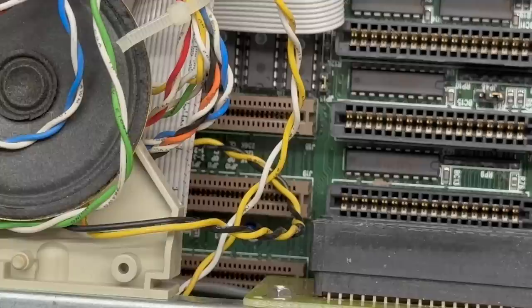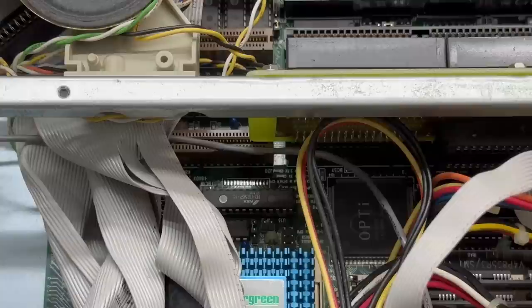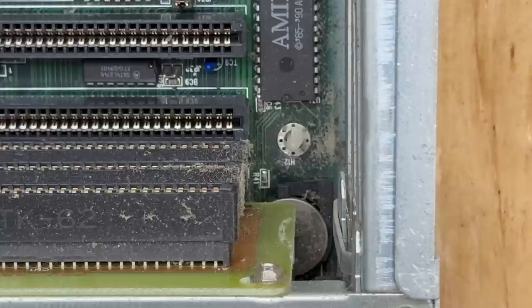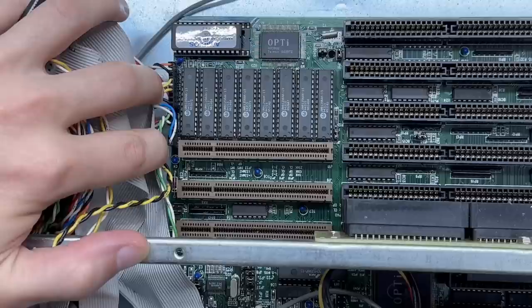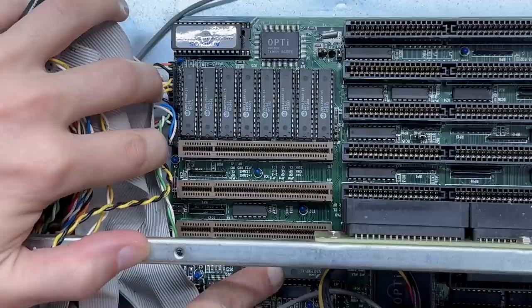Oh, this motherboard is definitely in the wrong case - that riser is definitely ISA only. This motherboard definitely deserves to be either in a tower or a full height desktop case. I don't think I can get any luckier with this system. But hiding way down there, got a coin cell battery. That means our great nemesis, the VARTA battery has not conquered this motherboard - that is a beautiful sight. We are fully loaded with 15 nanosecond CPU cache chips. We've got the tag chip down there, and here's a good look at the BIOS chip.